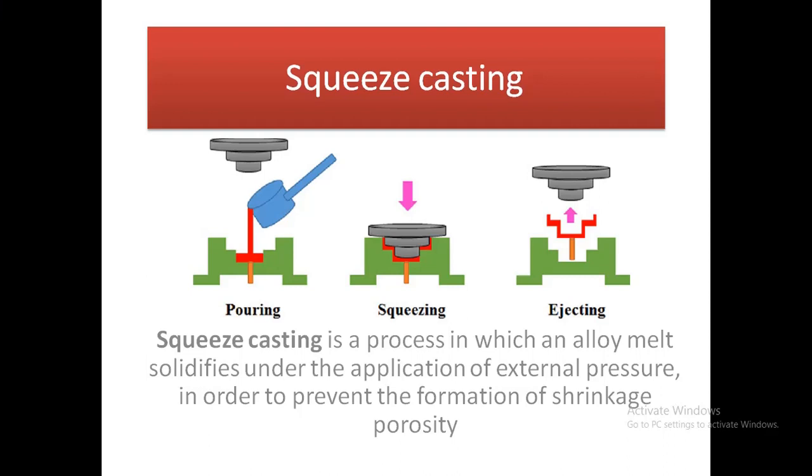Squeeze casting is a process in which an alloy metal solidifies under the application of external pressure in order to prevent the formation of shrinkage porosity.